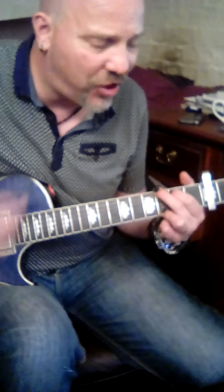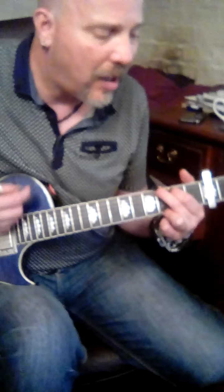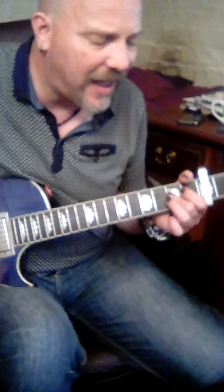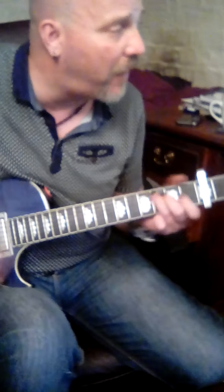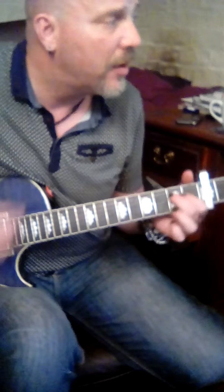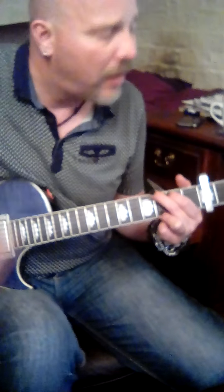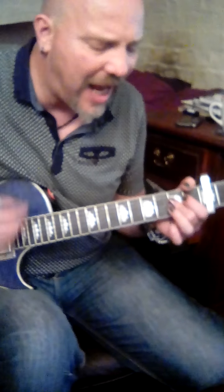On to G, and G on to A, and A. C to D, C 2 3 4. D. On to G, and G on to A, and A.